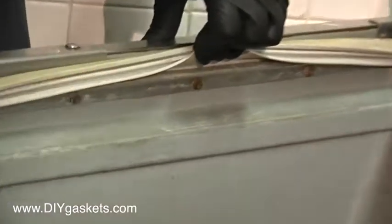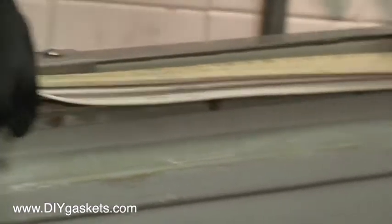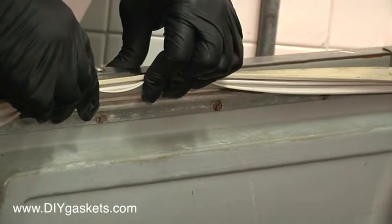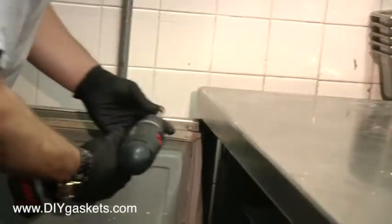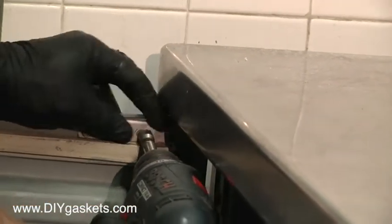You can see the channel going all the way around, using a quarter inch hex head screw going all the way around. With this particular type of gasket, if it's possible, go ahead and remove the door — it'll make life a lot easier than trying to kneel down and get it all in there.